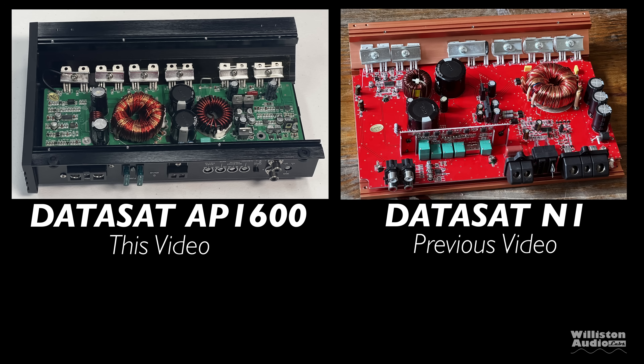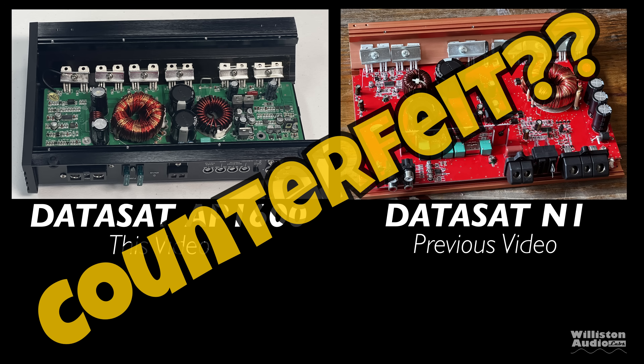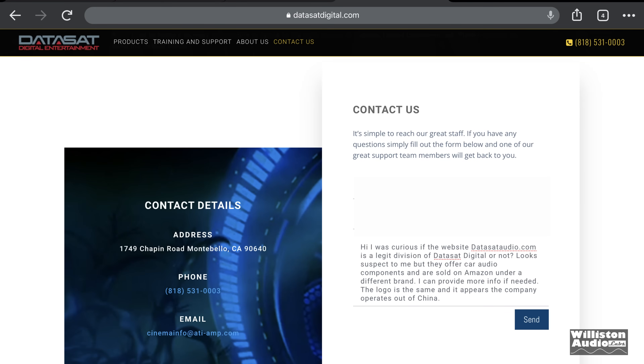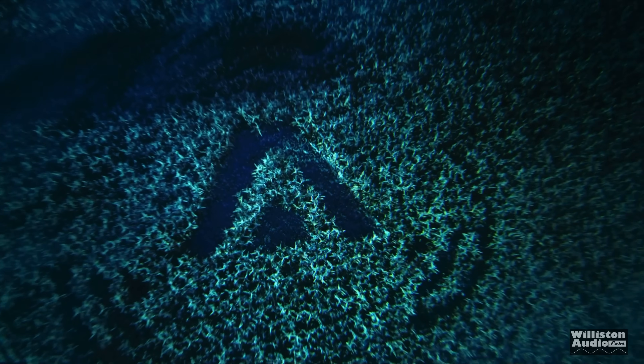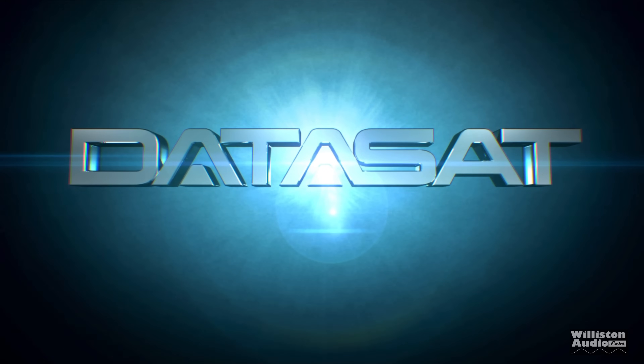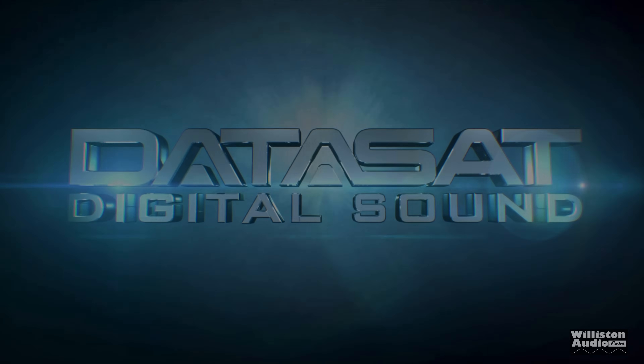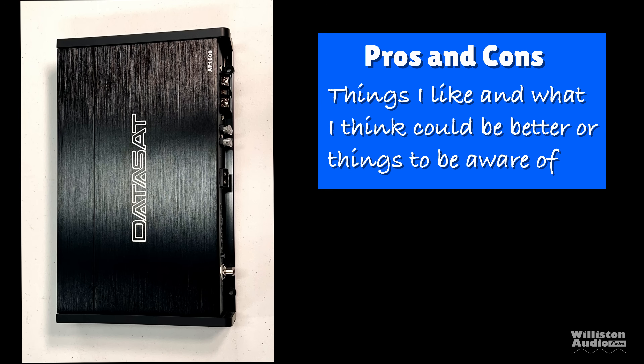I've talked about DataSat and why I think these amplifiers are counterfeit. You can see here the two different versions of the mono blocks I've tested recently. If you go to the DataSat Digital website, they don't mention anything about car audio. So I did contact them to find out if this is really their product. I'll update the video comments if they reply.